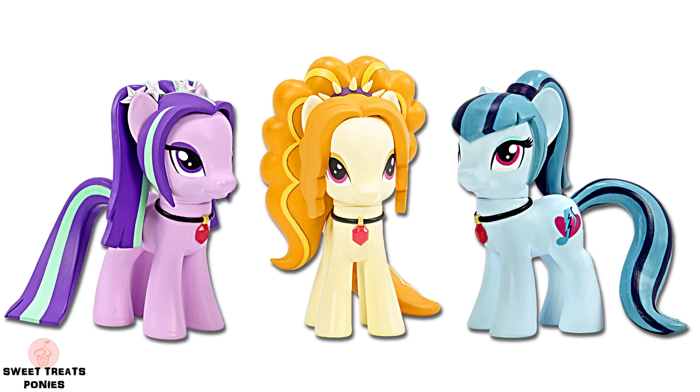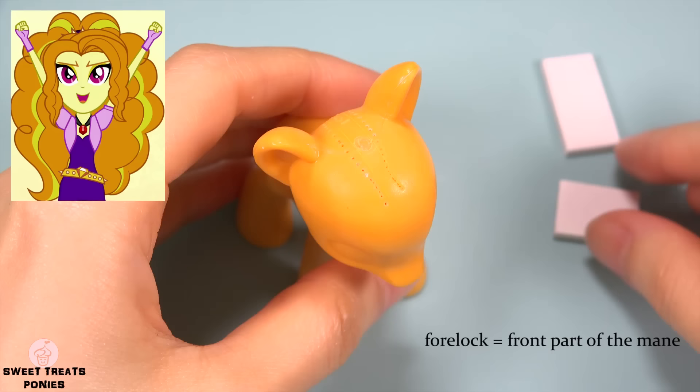Hi everyone! This video is a compilation of my Aria Blaze, Adagio Dazzle, and Sonata Dusk Pony Customs. This is a faster version of the individual videos. If you want to watch the slower version, you can click on the eye icon at the top right corner at any time during this video.